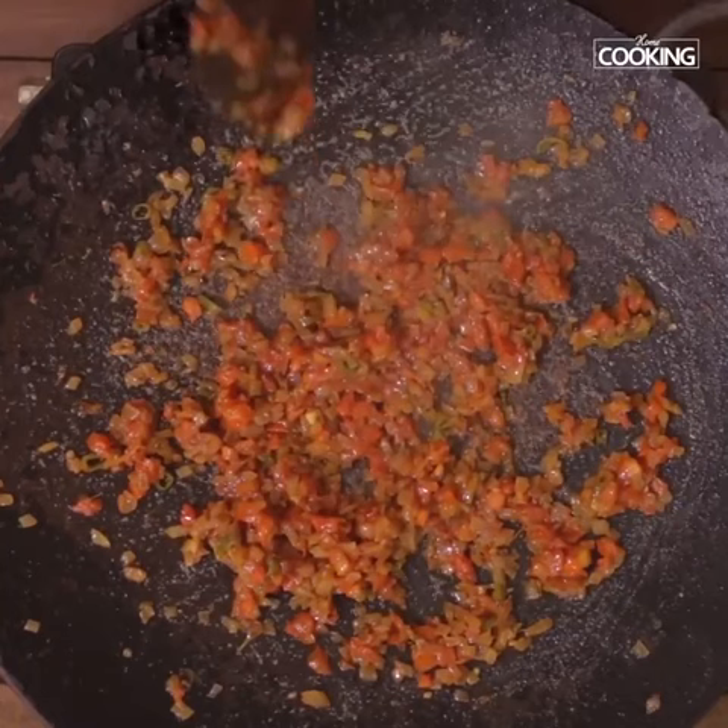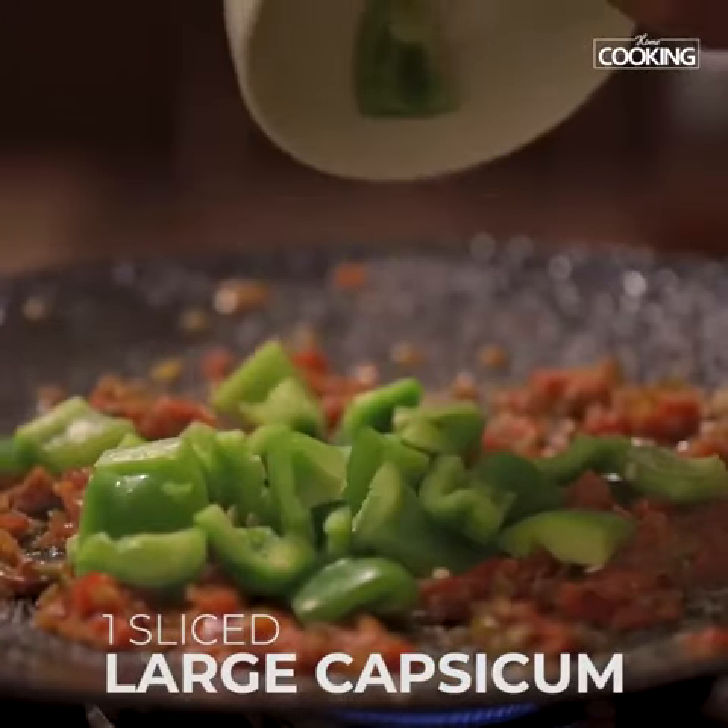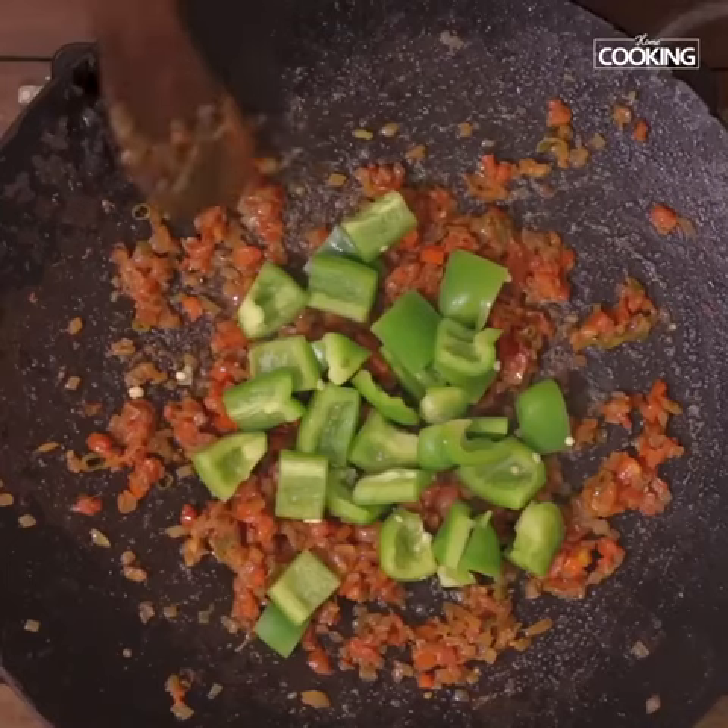You can see the tomatoes have become nice and mushy. Next I am going to add the capsicum pieces. I have taken 1 large capsicum and cut into large pieces.